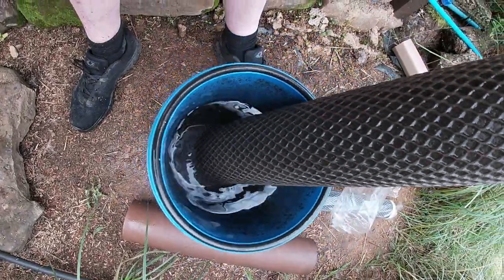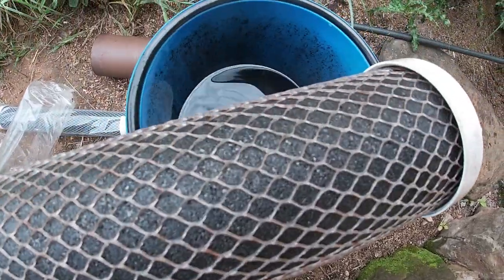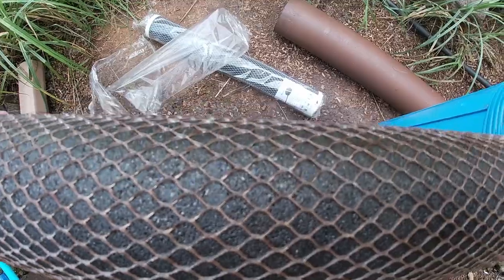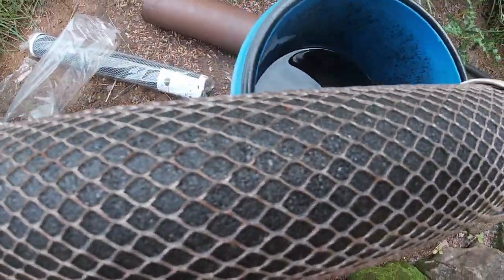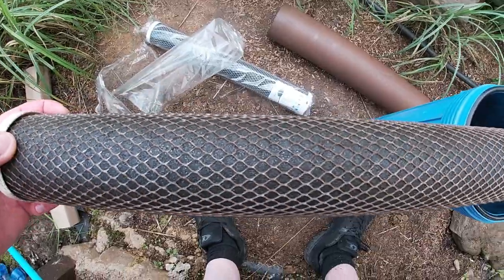Same again with the tool — just break the seal, get it a bit loose so we can hand turn. As you can see here, as I thought, we have had a little bit of sediment starting to go through. A little bit of brown building up on the outside edge here, so it's a good job we're going to change this one.